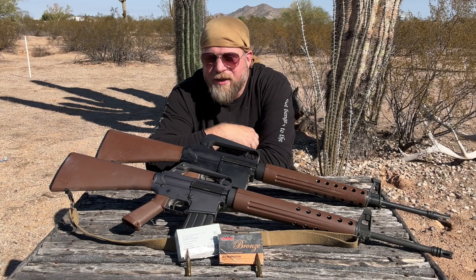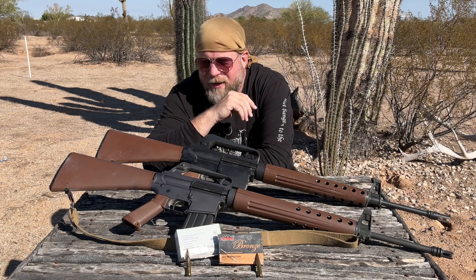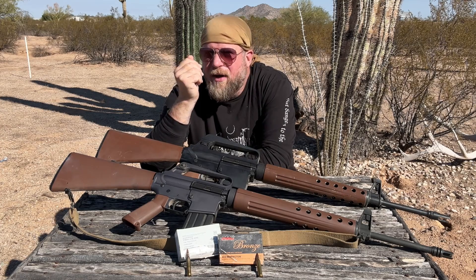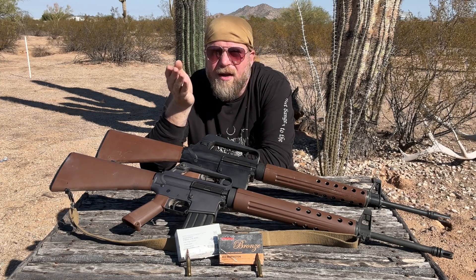Welcome to another episode of InRange. I'm coming to you today to talk about some more interesting history regarding the AR-15, the AR-10, and military next-generation warfare style projects, of which the AR-15 was a product thereof.